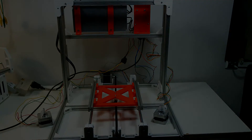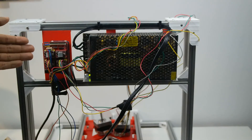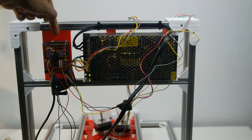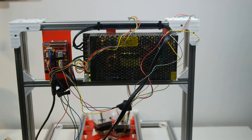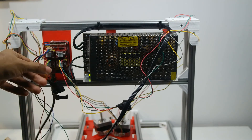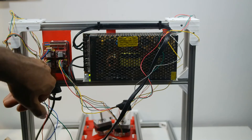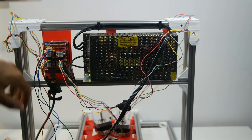Here's the back of the frame. As you can see, I have the CNC shield for the Arduino Uno — the Arduino Uno is connected back here — and I have the standard Pololu stepper motor drivers all connected. This one is the Y-axis, this is the X-axis, this is the Z-axis, and this is the fourth axis.